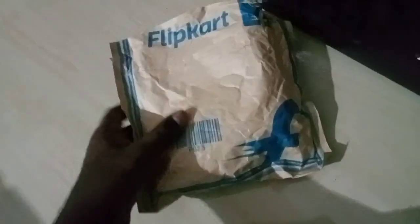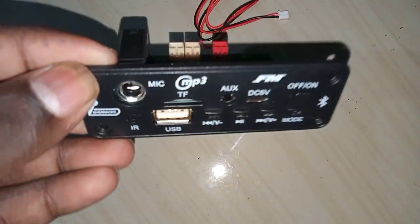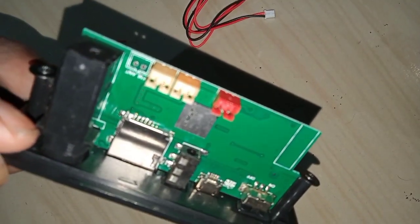Hello guys, I am going to do an unboxing video and a review. I am going to use a Bluetooth module and a Bluetooth speaker. This module is a GEMB.